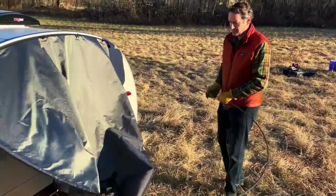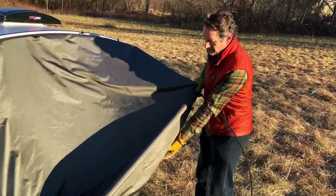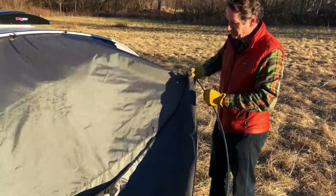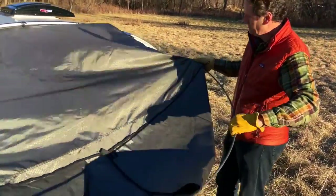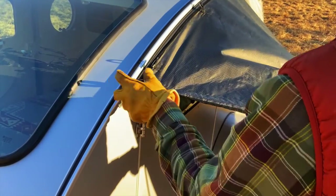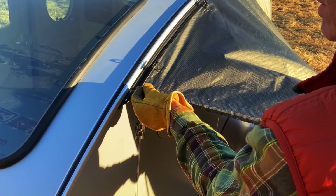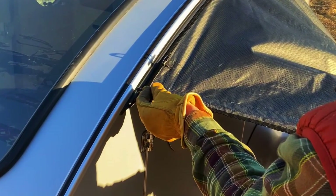Moving to the back side of the awning, you'll take that tip and flex the pole to make the arc that allows you to come back to the sleeve on that back edge. Slide that in until you get to the edge of the trailer. Back on the front of the awning, slide that extra length of pole that we had pushed through the sleeve out over the windshield area back through until the tip of the pole is just sticking out of the sleeve.